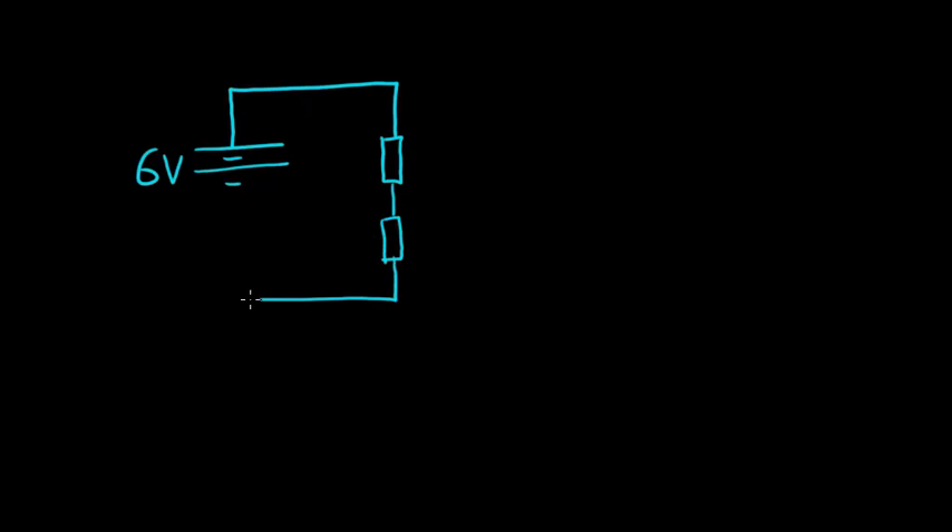We start with a 6 volt battery supply and put two resistors in series to illustrate how this potential divider circuit works. From previous flashcards we have learnt that the 6 volt supply will be shared in the series circuit over the components depending on the ratio of their resistances. If the resistances are the same, the voltage is shared equally — 3 volts across each resistor — and the charge with zero energy left returns back to the power supply.